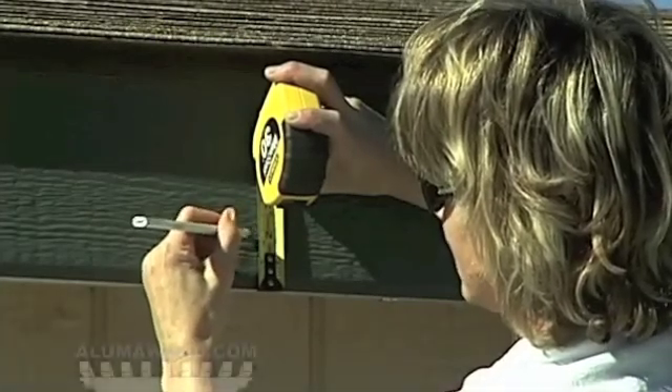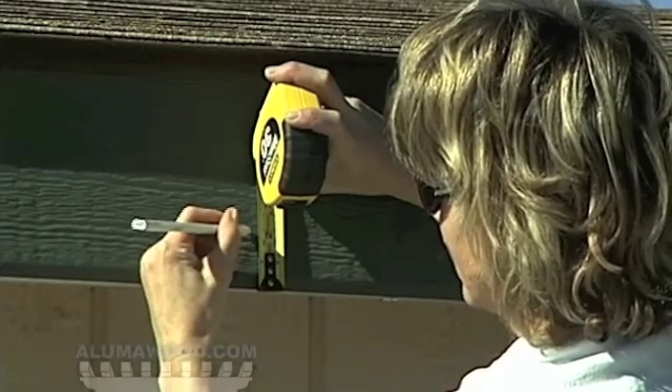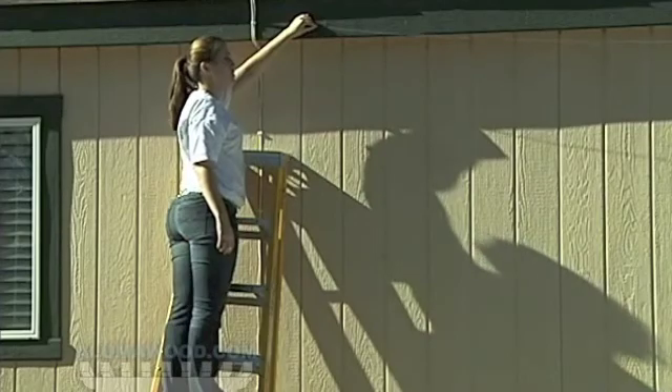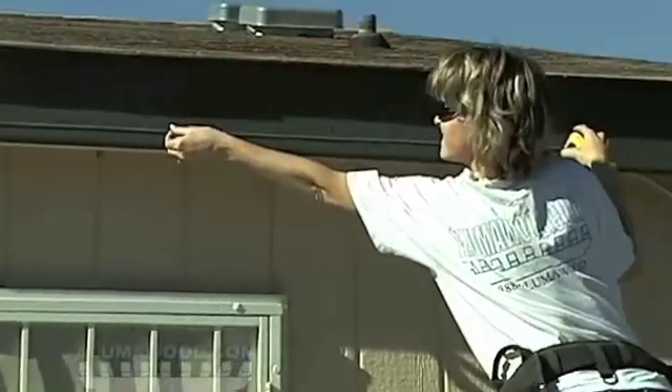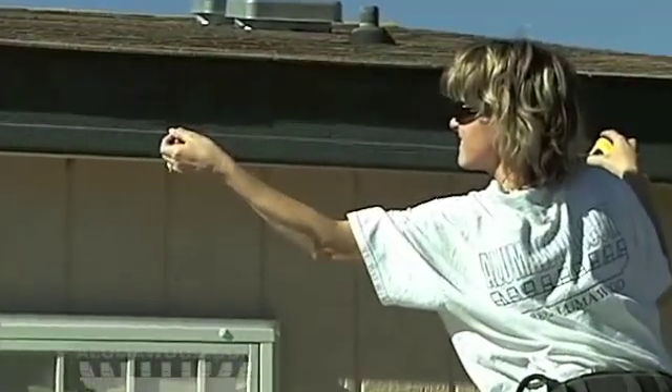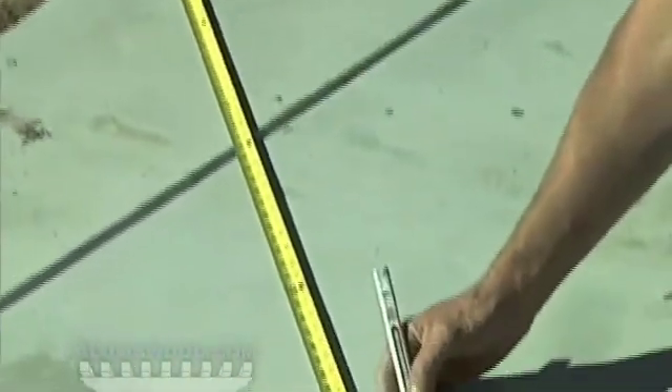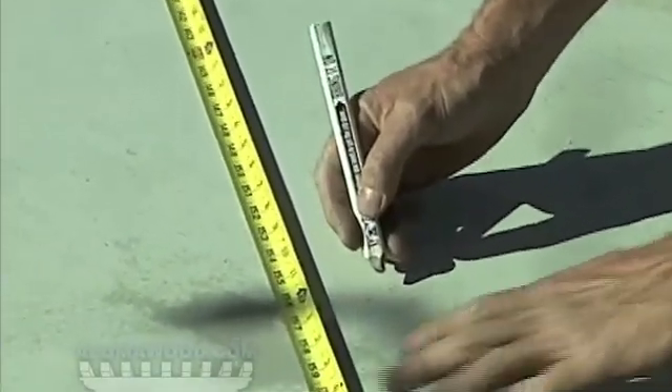When installing a Laguna patio cover, you will need to locate the 2x6 rafter hangers. Select the mounting area on the wall or eave and snap a level chalk line along the wall to locate the bottom of the 2x6 rafter hangers, or ledger board if one is being used. Determine the location of the posts from the house.